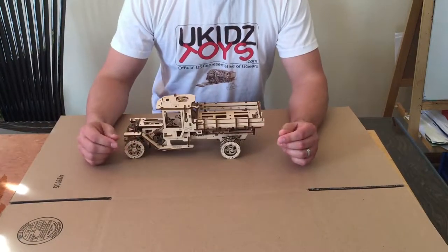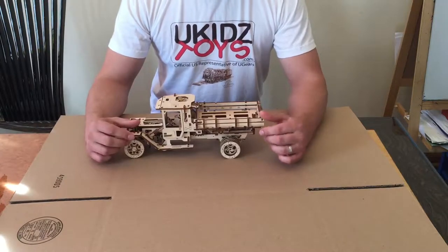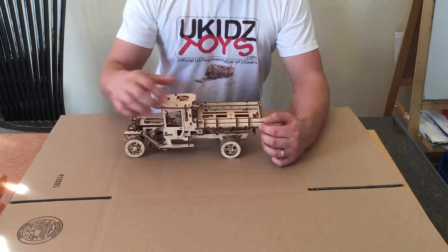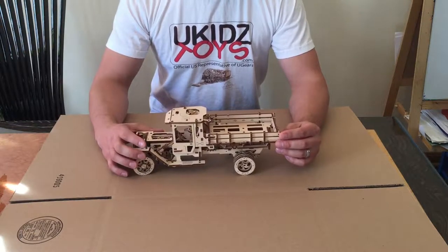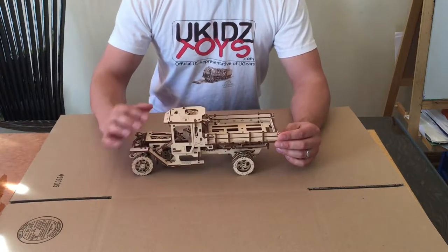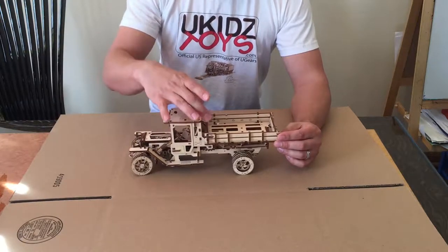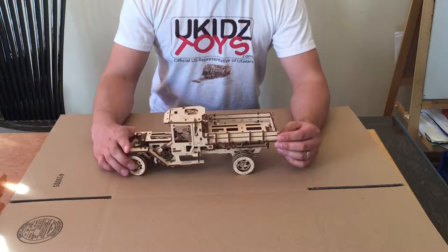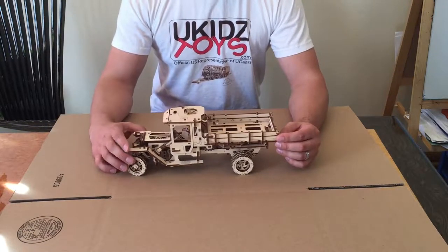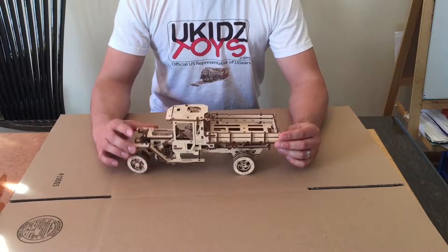Hi y'all, this is Dimitri with ukidstoys.com. This portion of the video covers the operation of the truck which you've seen earlier in the assembly, or you can go to the link below for the assembly video if you're watching the separate one. I just wanted to cover some basic operation and make sure you understand how everything works and how everything moves.